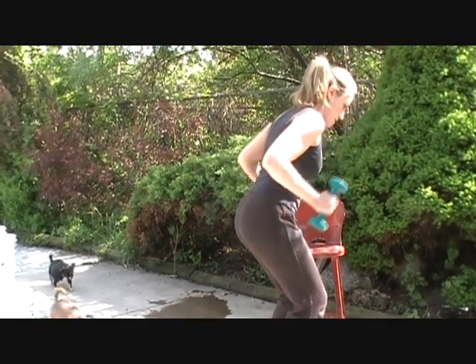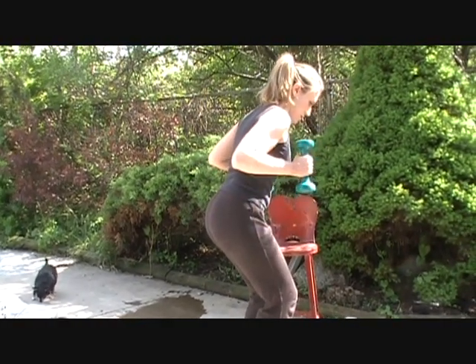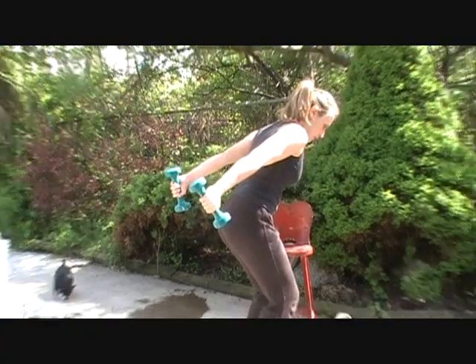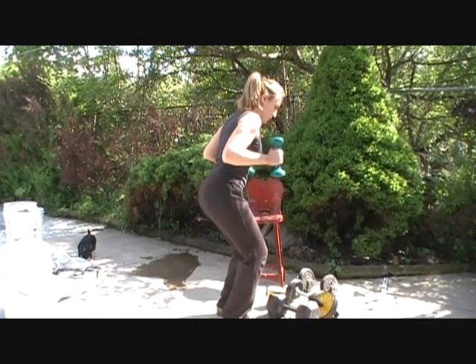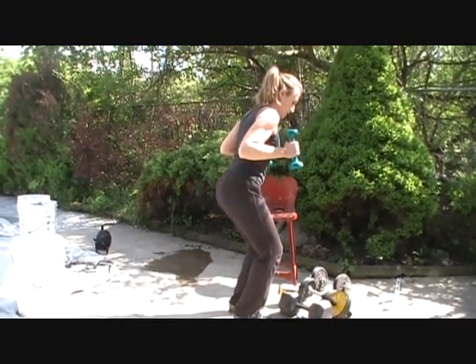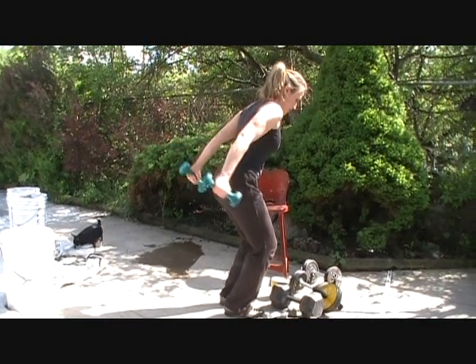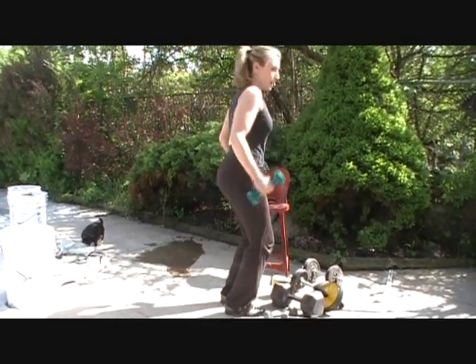Continue the tricep kickbacks — four, five, six, seven. You're also working your shoulders while you're doing this too. Eight, nine, ten. Okay, that was great.